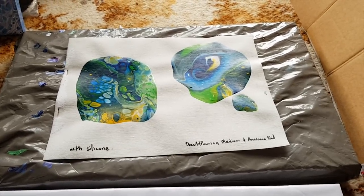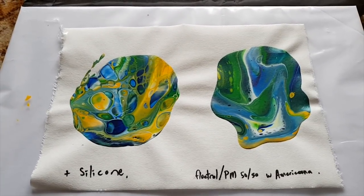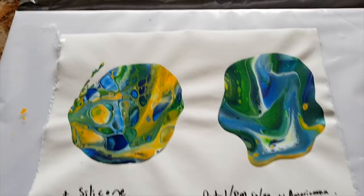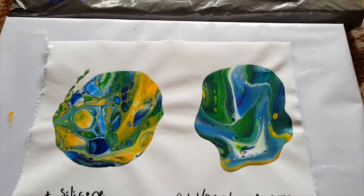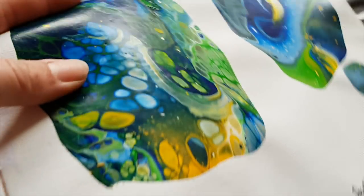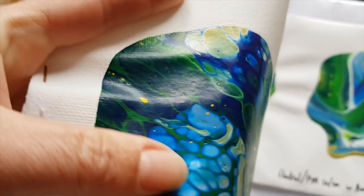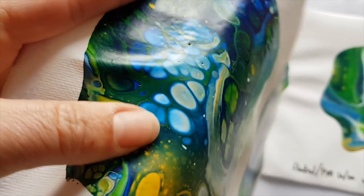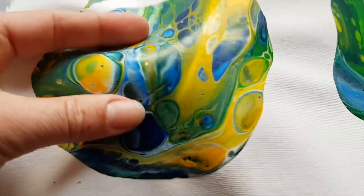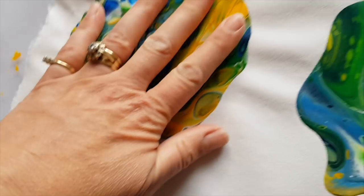There are the two with pure pouring medium, and these are the two with 50/50 pouring medium and flow troll. I can hear some of you saying 'yes, but is it flexible?' So let's have a look — I've taken them off and unsellotaped them. Yeah, it's pretty flexible — it would go fine on a hat, no problems at all. That one's totally flexible too.